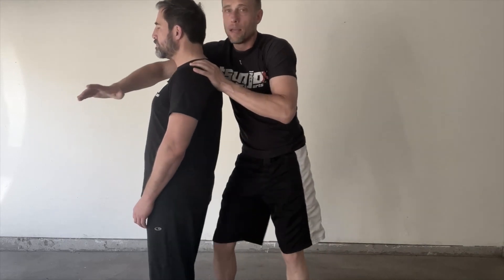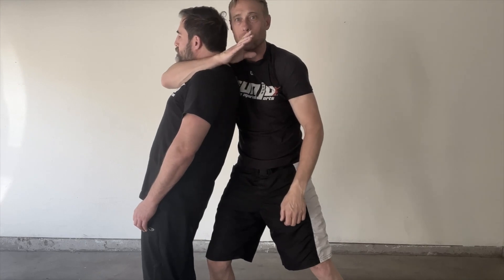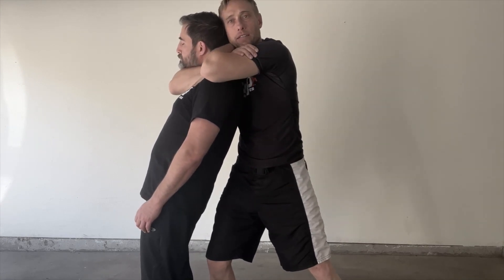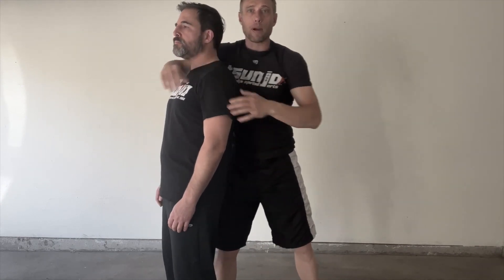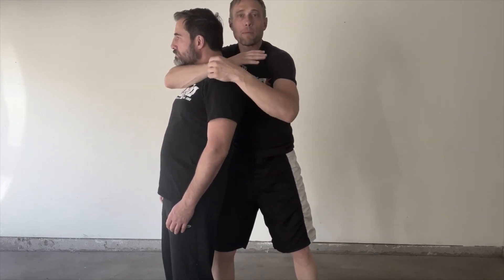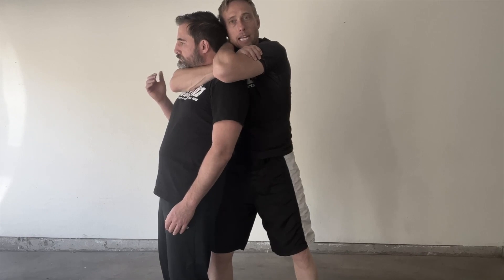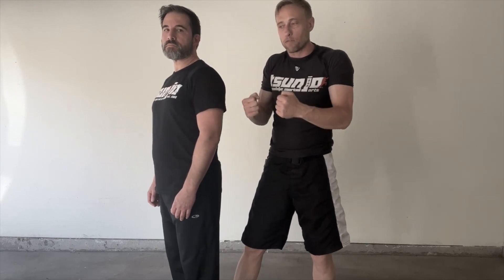With the choking position set, practice the first variable — clamping hard when everything is cinched in — until your partner taps. The next variable is folding the chest down: get it nice and tight, then fold the chest, which is very hard on your partner so take it easy. Then practice pushing your head in with everything cinched up. Finally, push your chest in alone. We want longevity in training but also need to learn the efficient and effective parts — that requires a good training partner and lots of reps.